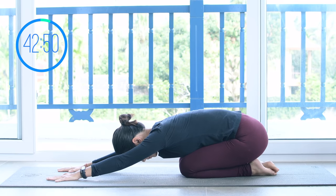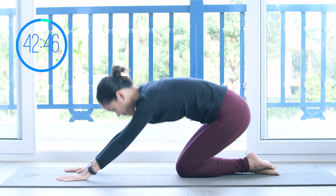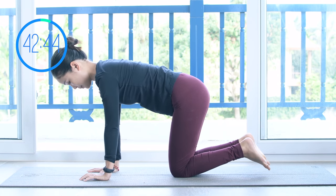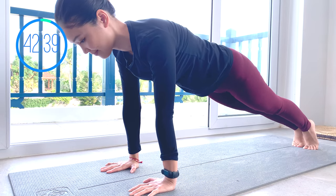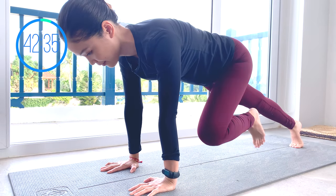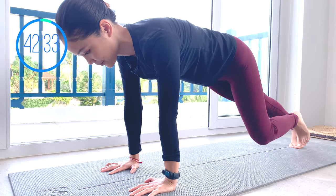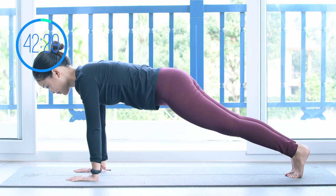Come to child's pose, shake your hips a little bit. When you're ready, come back to all-fours position again. From here, lengthen your legs all the way towards the back. Come to full plank and start to bend your knees to the chest and to the other side. Keep breathing with your own breath. Make sure you keep your hips and torso stabilized.